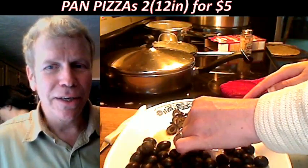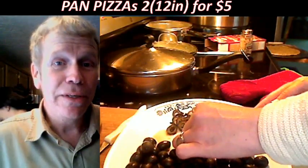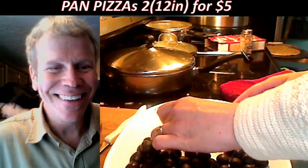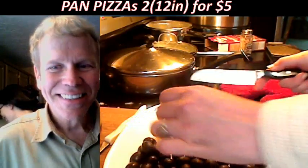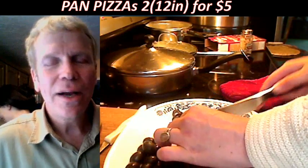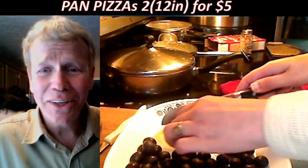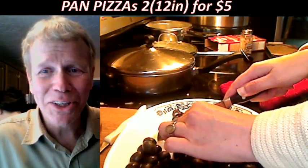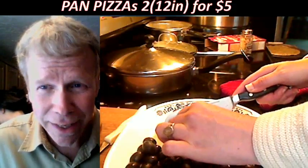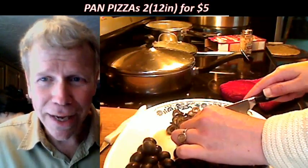Thanks for coming in and watching Sarah cut the olives. At the rate she's cutting them, we'll be done in about six or seven hours. I like little pieces. We're extending the pan pizza show. I've got to change this from 12 inches to something more realistic — 10 inches. How many guys lie about their size? It wasn't 12 inches, it was 10 inches.